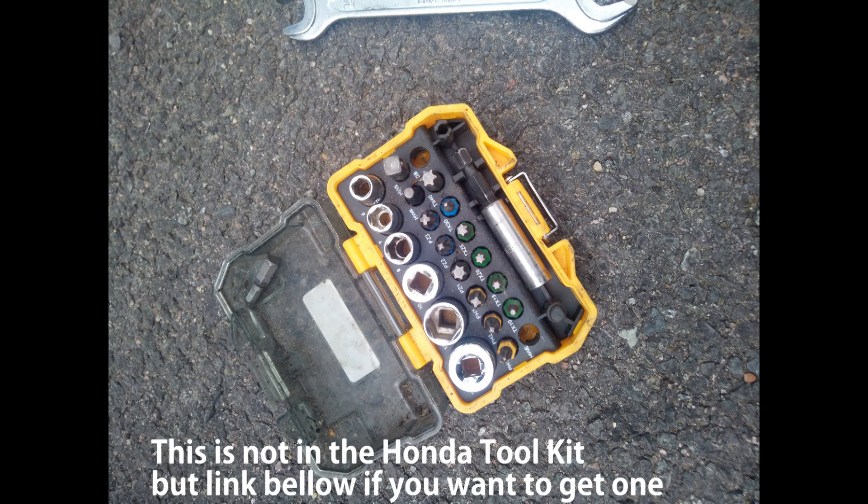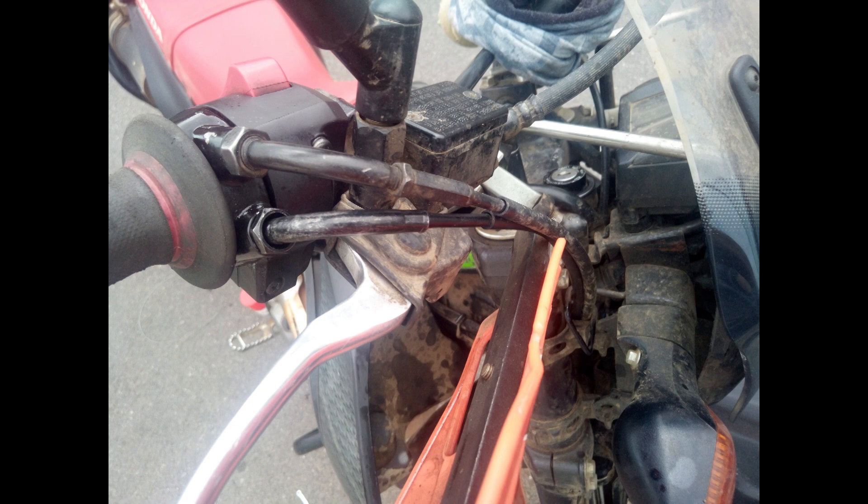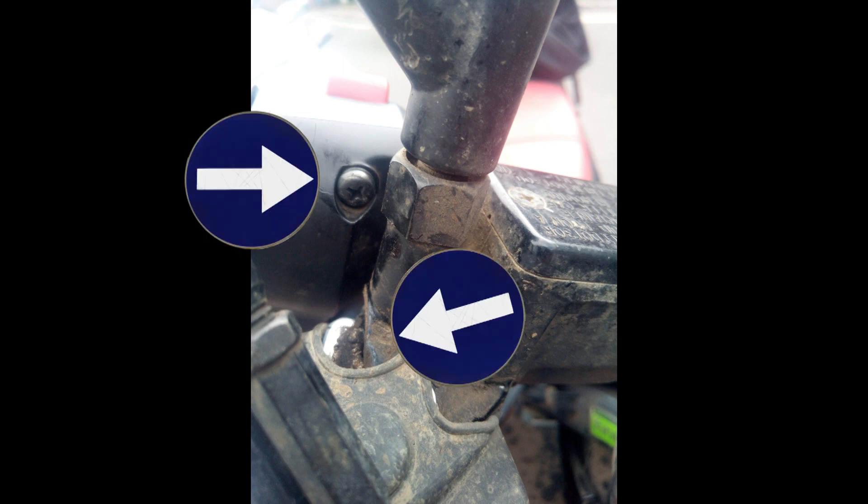If you've got hand guards, you'll need some allen keys to take them off — that's the first thing you've got to do. Remove your hand guards and get them out of the way. Then undo the two screws on the back of the kill switch and take that case off, then release the two screws and undo the two nuts.